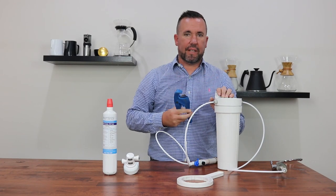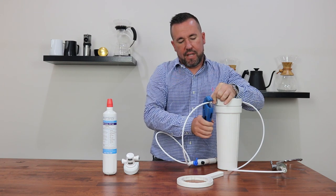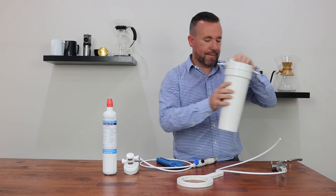Using a set of tube cutters or a sharp Stanley knife, mark out about a quarter of an inch away from the filter housing and just snip that tube line. Carry that out on both sides. You can then remove the old filter housing.